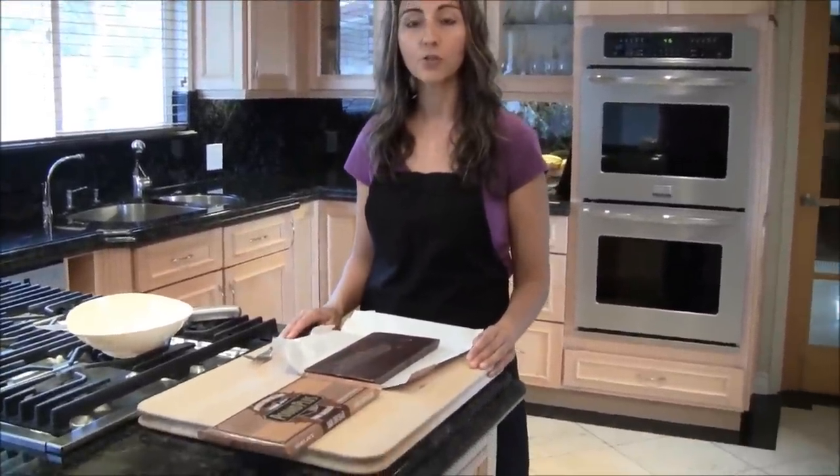Shaved chocolate is used for many different things. We can use it for different kinds of cakes and pastries — it sort of livens up your pastry or cake and gives it a unique look. So let me go ahead and demonstrate how we're going to do this.